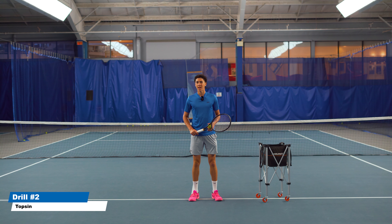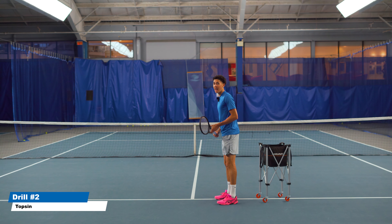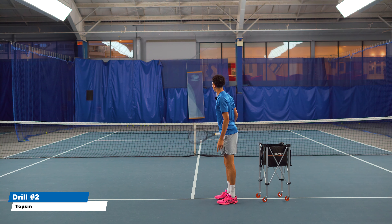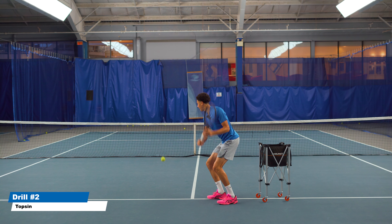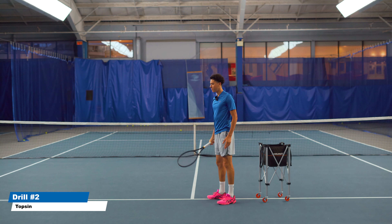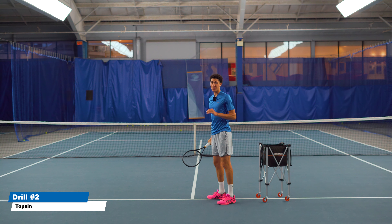Most of my tennis patients have an incredibly difficult time generating topspin on the one-handed backhand. So what you're going to do is stand at the service line and you are going to practice ripping up with heavy spin and getting it to dip before the baseline, just like this. You've got to really over-exaggerate the feeling of ripping up on the ball. Just like the last drill, somebody can feed you the ball or you can toss for yourself — it really doesn't matter. Just get it done.